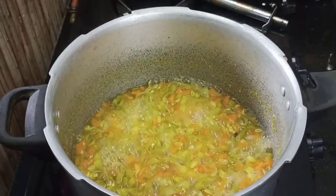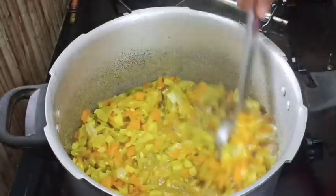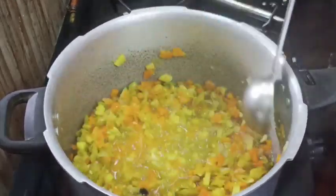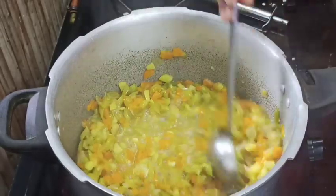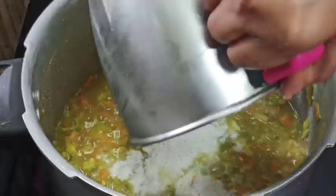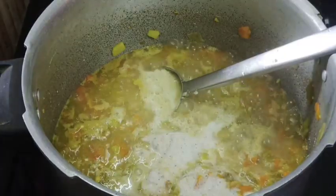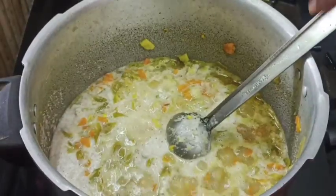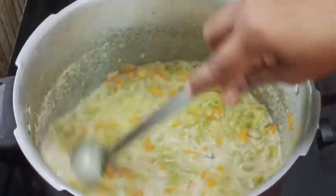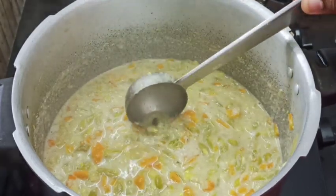Now you take a knife and use the right side. Use the right side to prevent burning. Choose the right side.